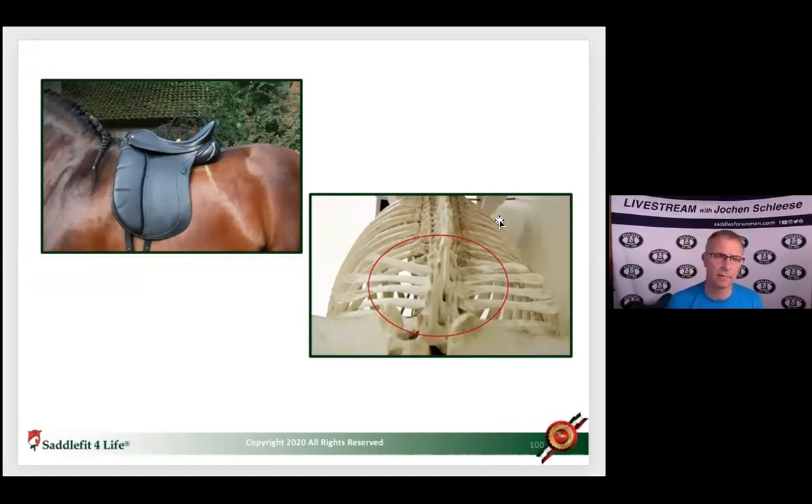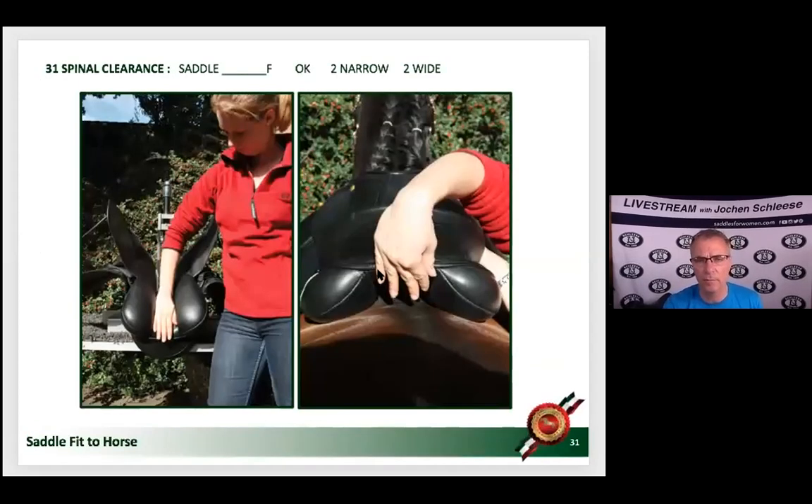The multifidus muscle is a very narrow muscle that gives both your spine and the horse's spine its strength, and the saddle was never meant to sit on it. The question is why so many saddles are made with such a narrow channel — have manufacturers forgotten the rule? Make sure the channel is wide enough: a minimum of one fist of space, especially toward the back.